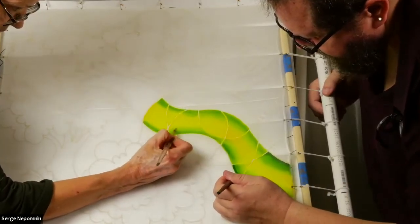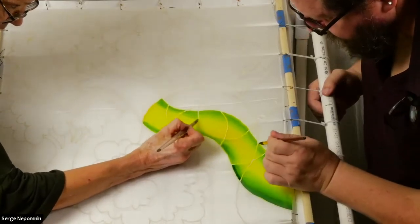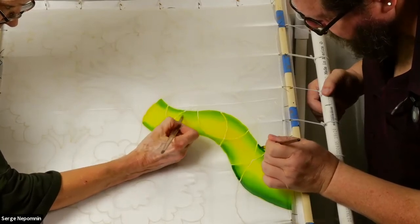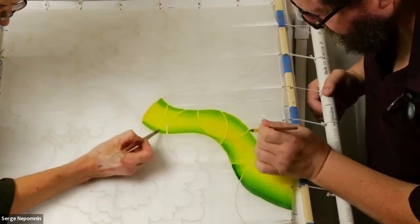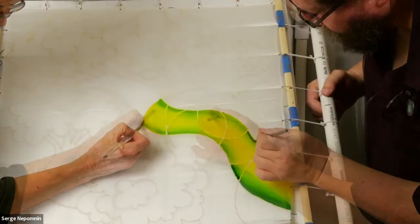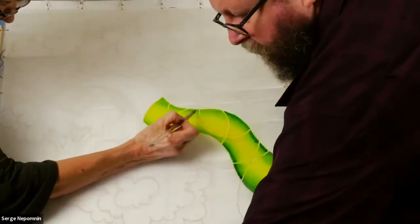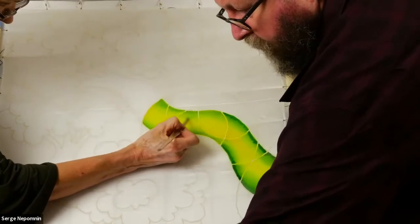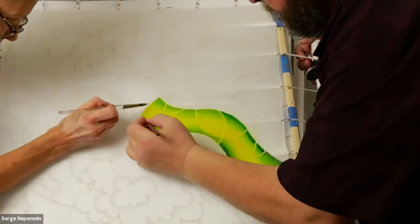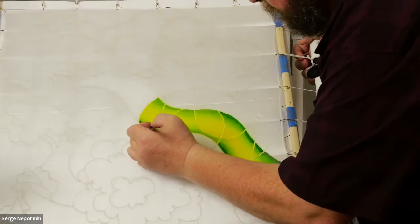After you steam the silk, colors will get even more vibrant and bright — so this broccoli will be psychedelic. Just a half drop of dye is enough for me to do all that I need to do.